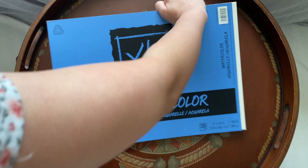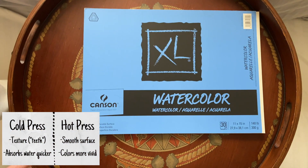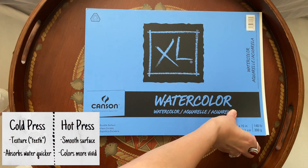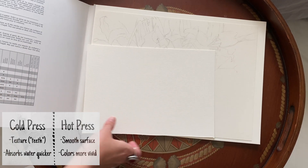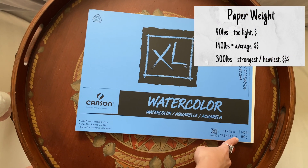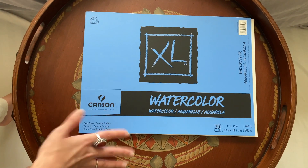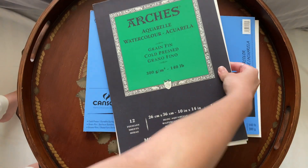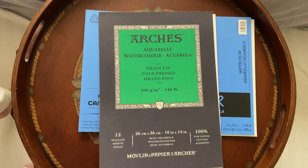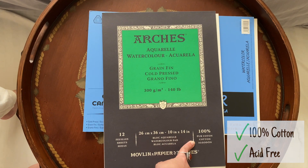First one I'd suggest is the Canson XL cold press watercolor paper — it has more of a texture to it. Cold press is a smooth surface, and staying at 300 grams or 140 pounds is advised. This is medium quality paper. The highest quality is Arches, which is expensive but is 100% pure cotton, and it's also great for watercolor.